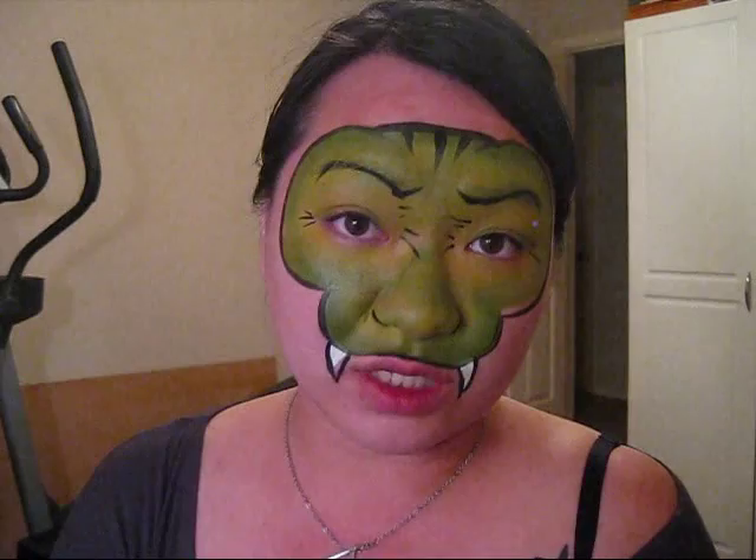A lot of times I see people do the snake on the cheek wrapping around the face — that one's actually also a really, really big hit, and you can also do that with the green cake in your Wonder Palette. But this is just another option. I like this one a little bit better because it stays away from the mouth — I try my best to stay away from little kids' mouths because they eat and they tend to wipe. So this is the final product and I hope you like it. Thank you so much for watching. Bye!